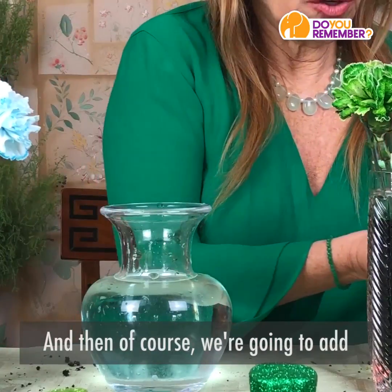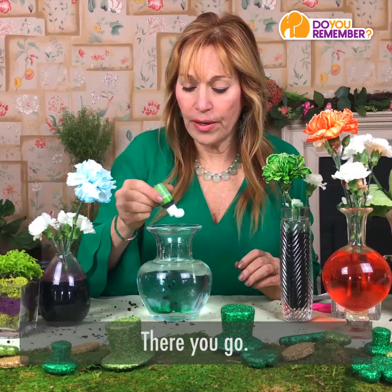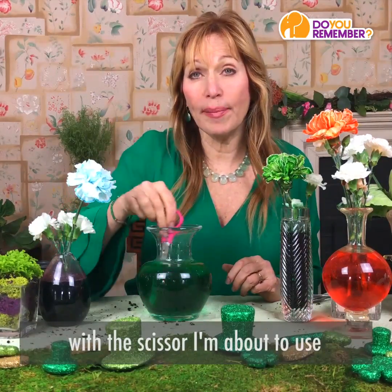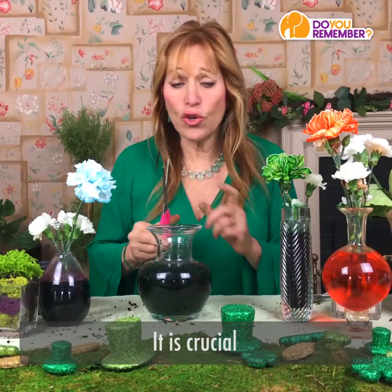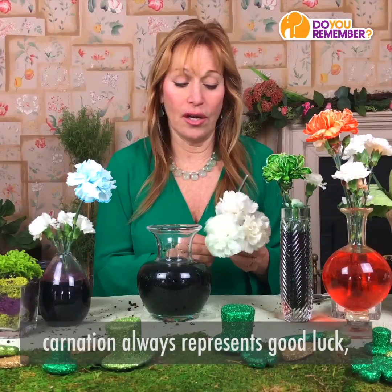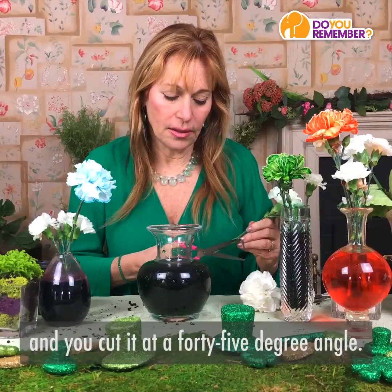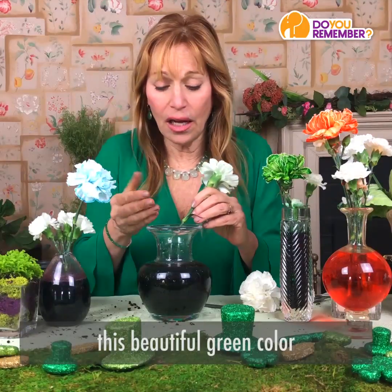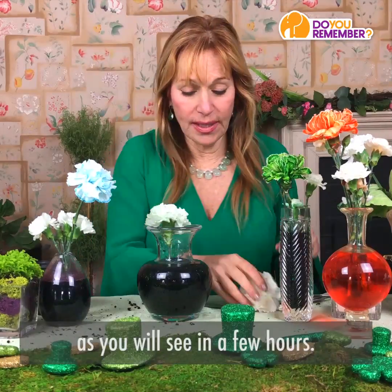Then of course we are going to add the food coloring — about 10 drops. You can stir it up with the scissors you're about to use to cut the flowers. Here's the important part: it is crucial that you take these white flowers, which represent good luck — carnation always represents good luck — and you cut them at a 45-degree angle. What that does is allow the flower to drink up the beautiful color and literally start to blossom into all the petals, as you will see in a few hours.